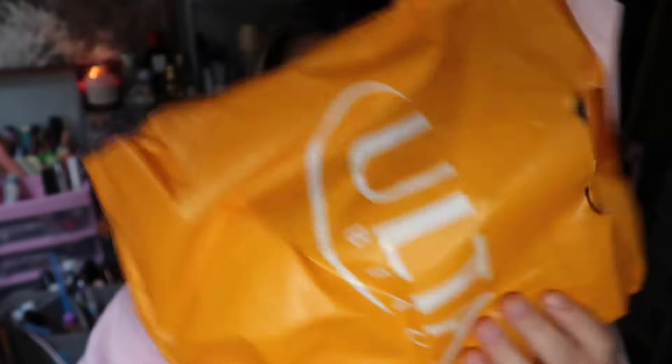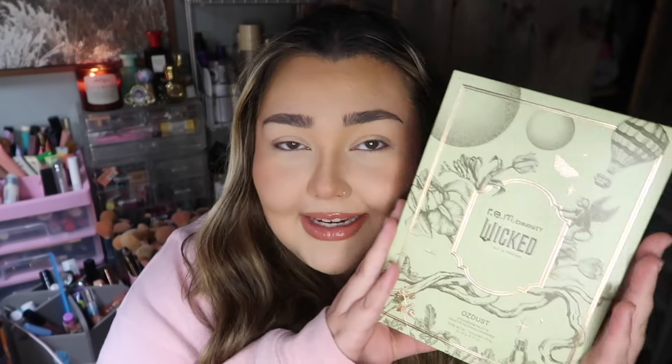We got the goods! I had seen this palette online and honestly I didn't think the promo pictures looked that impressive, so I didn't think I was going to pick it up. But then I went into the store just to browse, saw the display, had to swatch it — and after swatching it I was like, I have to buy this. The sparkles were stunning. This is the REM Beauty Wicked Oz Dust eyeshadow palette, and I'm so excited to try it out today.